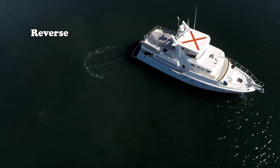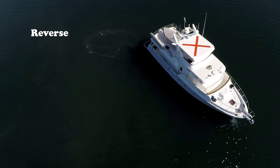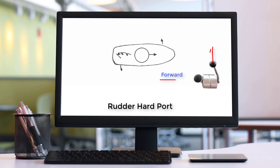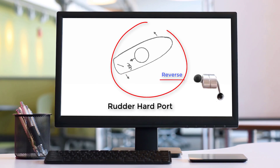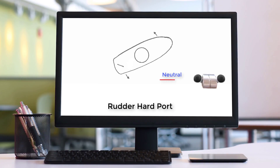We put the boat in forward and the prop wash pushes the stern to starboard. Before the boat begins moving forward, we immediately go back to neutral and pause for a moment — this turn will continue to swing to starboard. Next, we shift into reverse; prop walk will continue pulling the stern to starboard. This will be especially effective since the boat is already rotating counterclockwise.